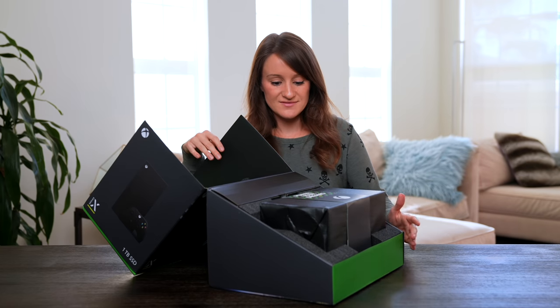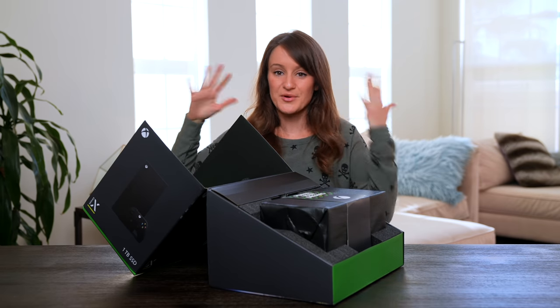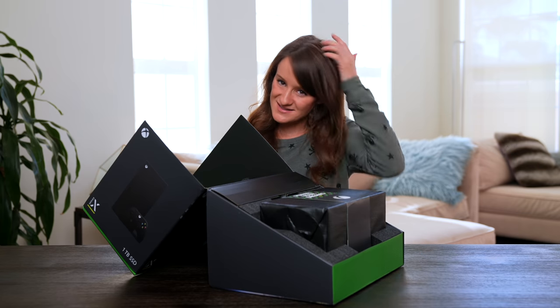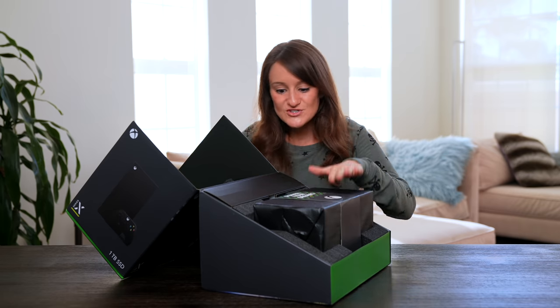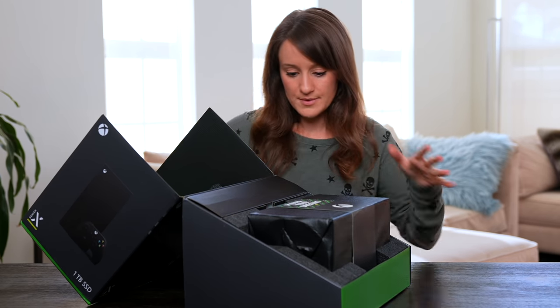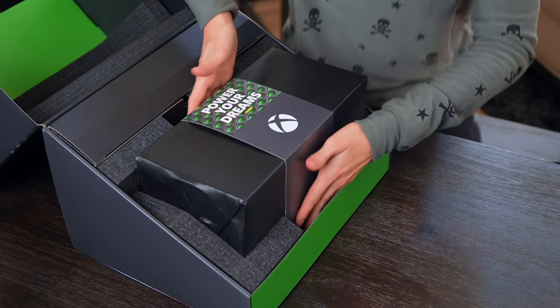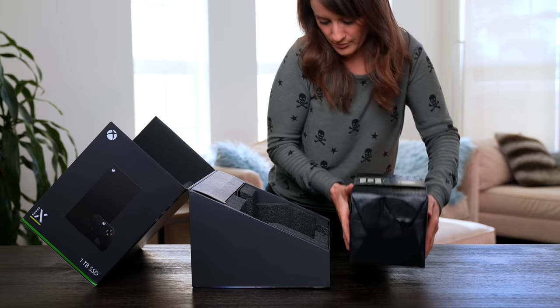I haven't seen the official inside of the packaging — I've seen the prototype unit. I've seen the packaging of an Xbox Series X refrigerator. But this is my first time. It's so nicely packaged. It's a little bit heavier. Come on out — you're mine now. Welcome home.